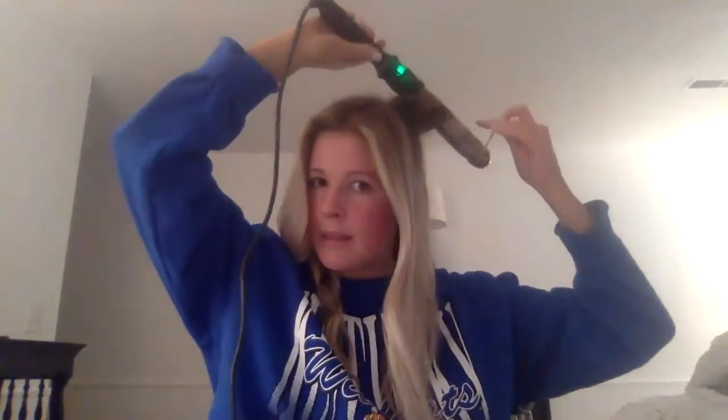As you can see I've already done the bottom layer, so you're just going to brush it out and then I always like to start from the back. Grab a section about this big, point your wand down, and wrap around the barrel.